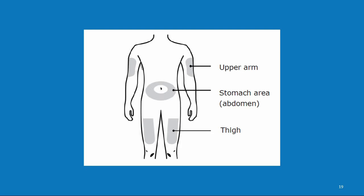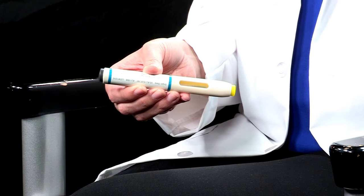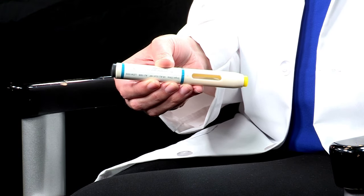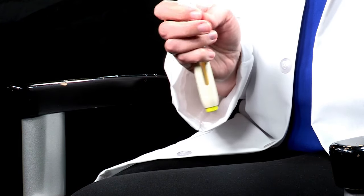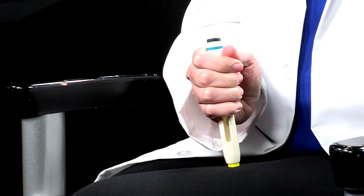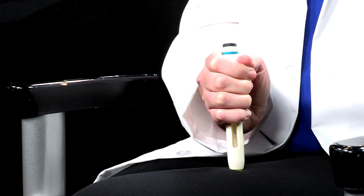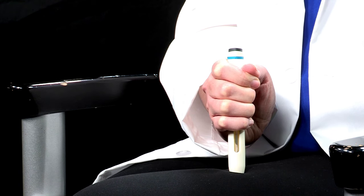Now you are prepared to give yourself the Alirocumab injection. When you are ready to inject, pull the blue cap straight off. Do not put the blue cap back on. Do not touch the yellow safety cover because the needle is hidden inside. Make sure you can see the medication window. With the blue cap off, put the yellow safety guard end straight onto your bare skin at a 90 degree angle. Do not touch the green or gray activation button yet. Firmly push the Alirocumab autoinjector straight onto your bare skin until the autoinjector stops moving and the yellow safety cover is no longer visible. The autoinjector will not work if the yellow safety cover is not fully depressed.